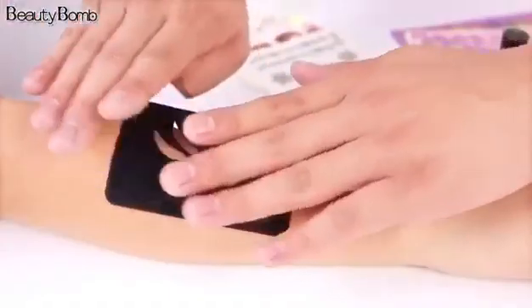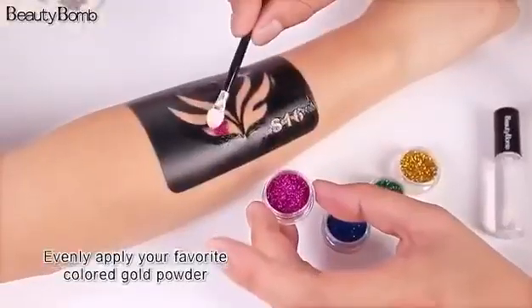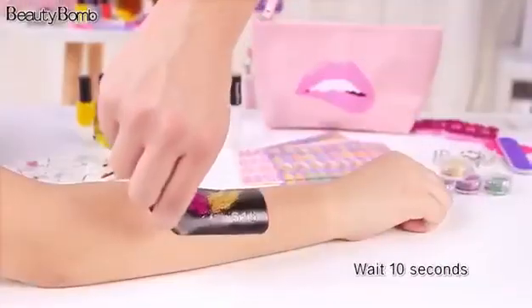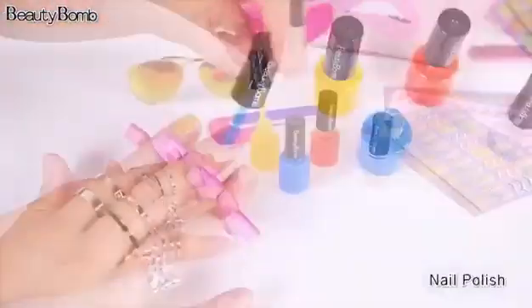Paste the favorite pattern. Evening, dab it with Environmental Protection Glue. Apply good powder, then apply a layer of glue. Tear off the template after natural air drying, and remove using the thin method. Get ready.